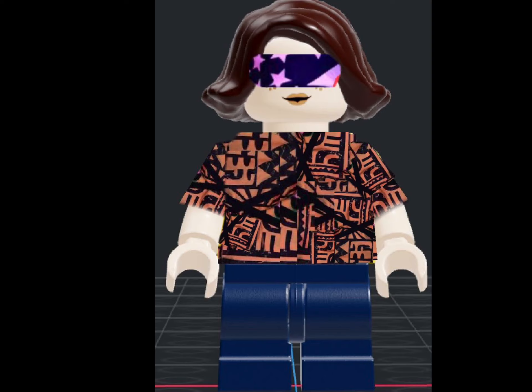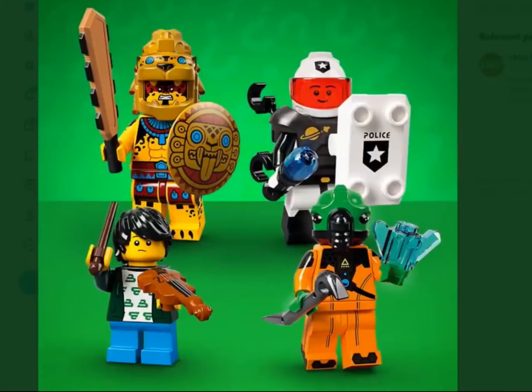Hey guys, welcome back to Minifigures Assemble. Today I will be showing you my thoughts on Minifigures Series 21. Let's get on with the video.